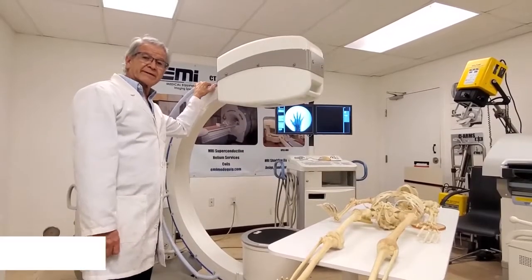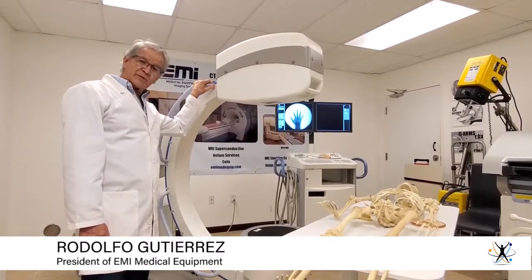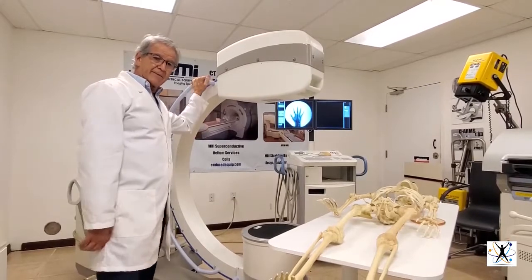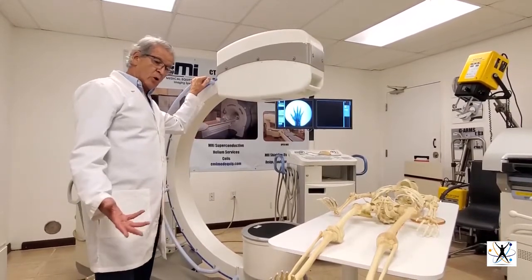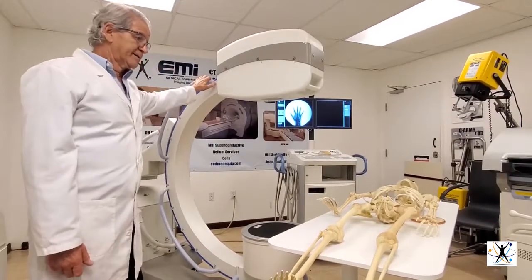I'm Rodolfo Gutierrez, President of ME America. I want to present this C-Arm and show the benefits that we can obtain.